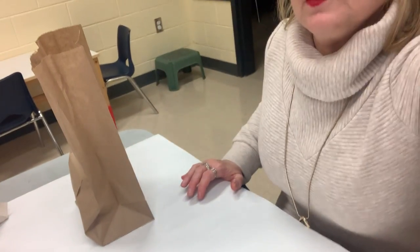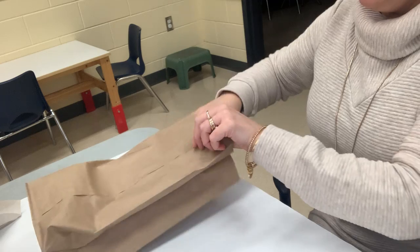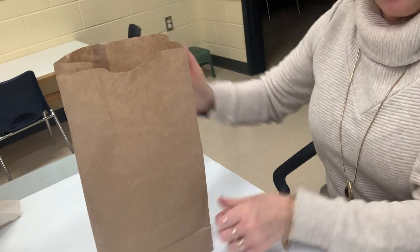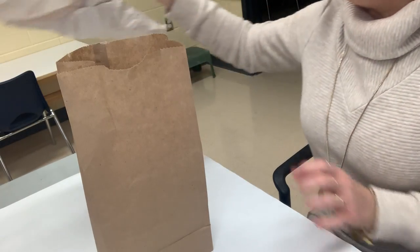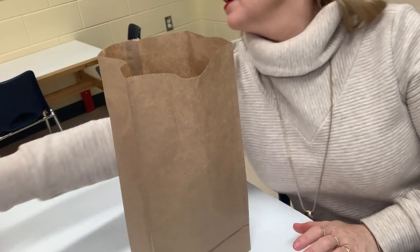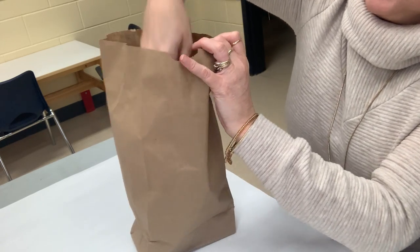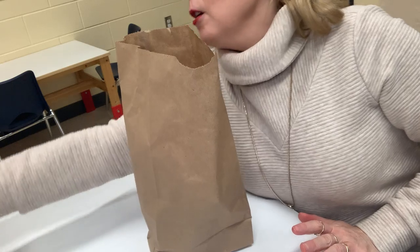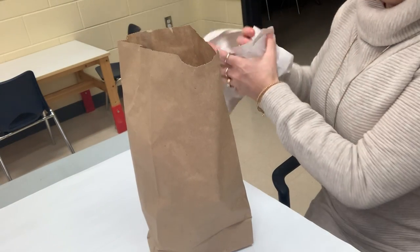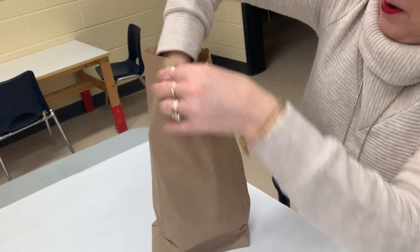I'm going to turn this down so you can see how we are going to make this paper bag pumpkin. I have my paper bag here and right now it's empty. What you want to do is open it up so it's all full like that. Then you are going to take paper, put it in the paper bag and fill it up. You can decide how full you want to fill it because that will decide how big or small your pumpkin is.